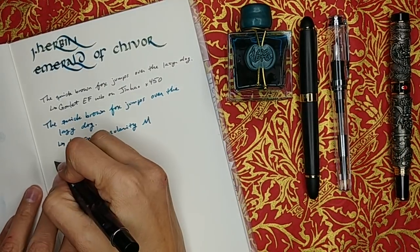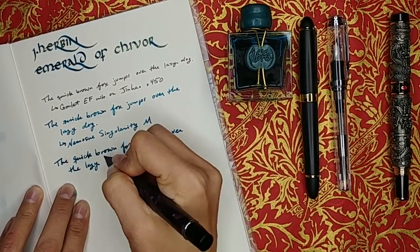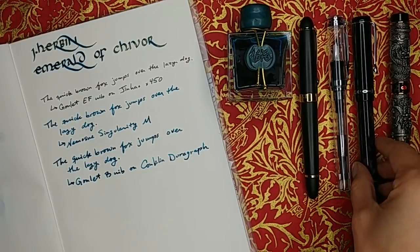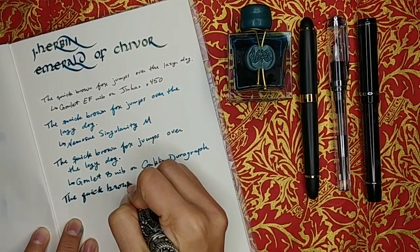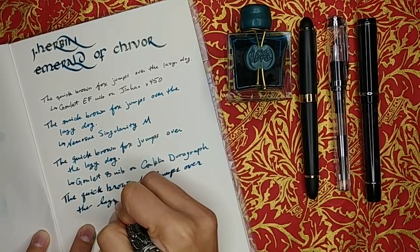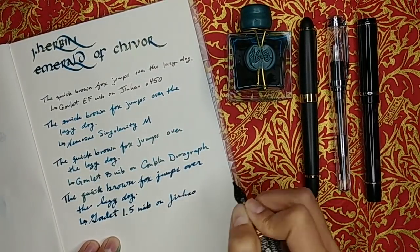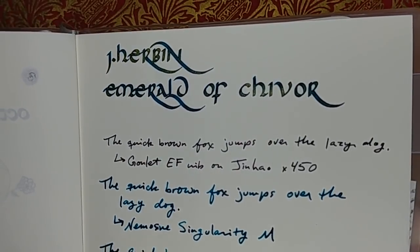The reason I chose Emerald of Chivor as my first ink review is because this is essentially the ink that got me into fountain pens in the first place. I already owned a few calligraphy fountain pens like the Pilot Parallel and the Manuscript calligraphy pen, but I hadn't gotten into the fountain pen hobby until I stumbled upon Brian Goulet's video on shimmering inks — I saw this ink and fell in love. About a week after receiving the ink, I went out and got my first fountain pen.